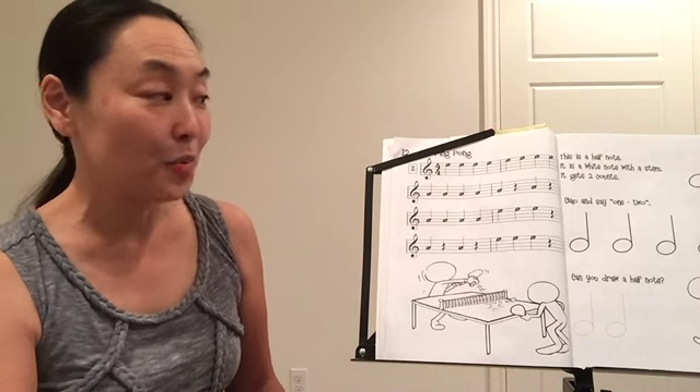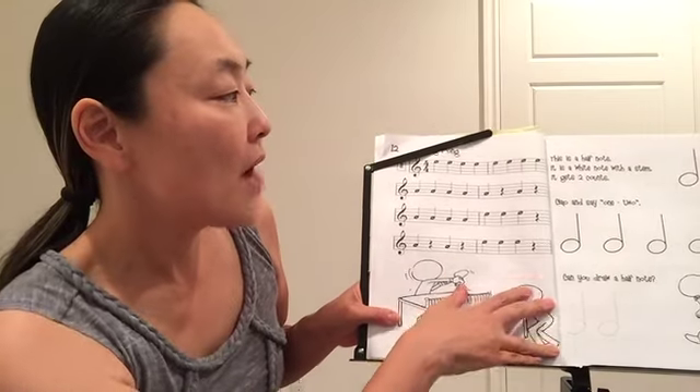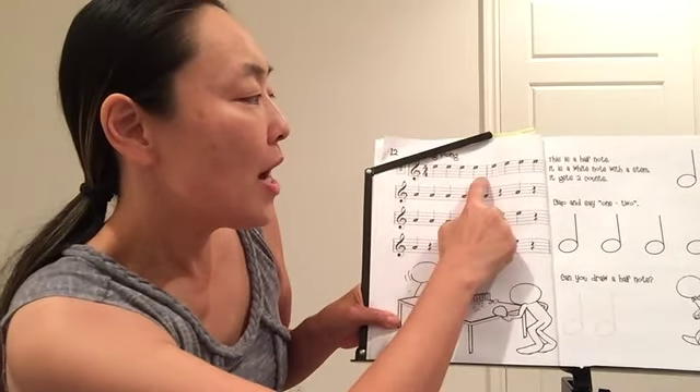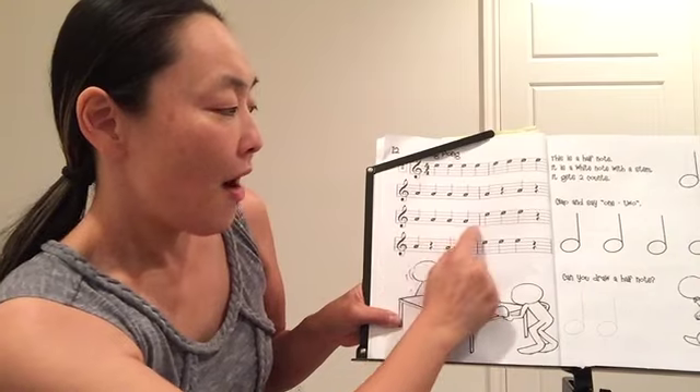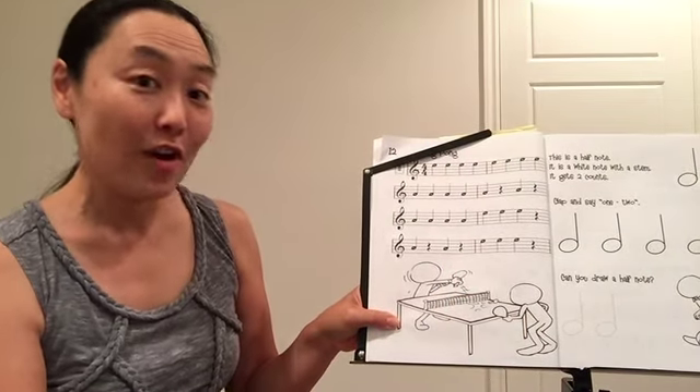Song number 11 on page 12, Ping Pong. This is a longer piece. We have a total of 1, 2, 3, 4, 5, 6, 7, 8 — 8 bars or 8 measures.